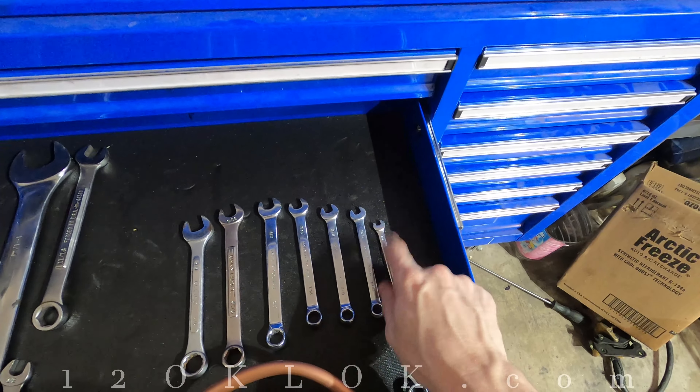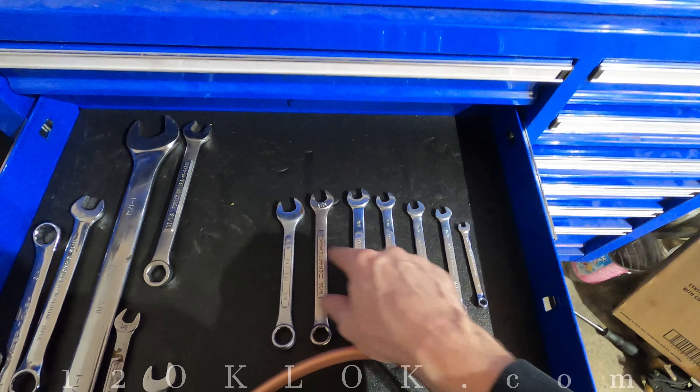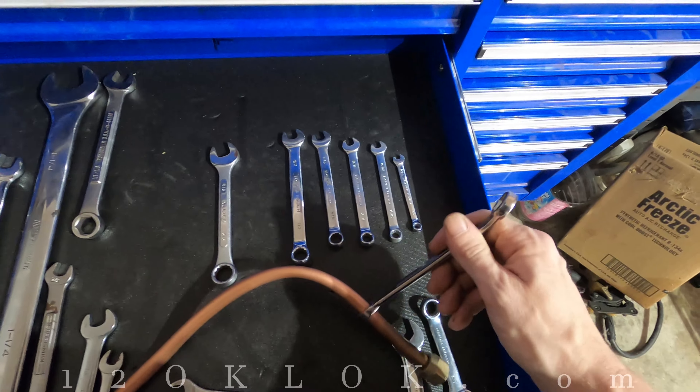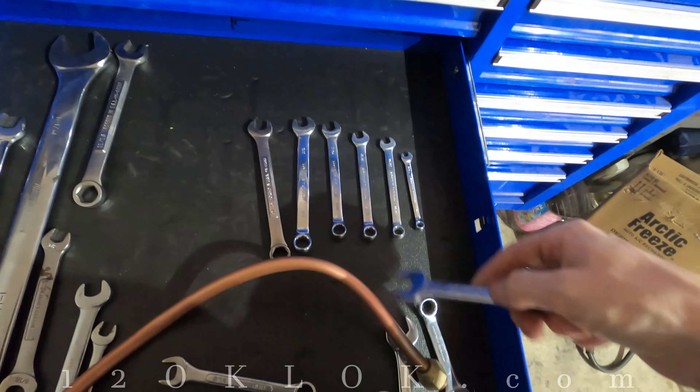Take some wrenches — there's a quarter, 11/32, 3/8, 7/16, 1/2, 9/16. Take your wrench and on a straight part of it, not on a curve, just put that wrench on there. You can see that one's a little loose so it doesn't fit, and this one's way too big.